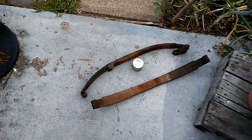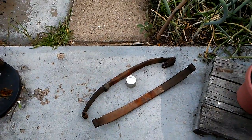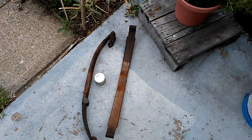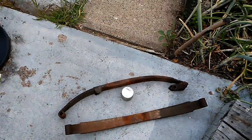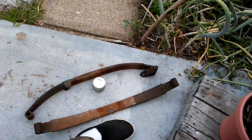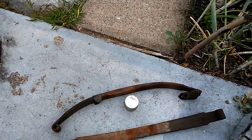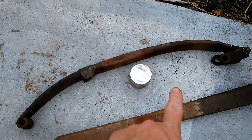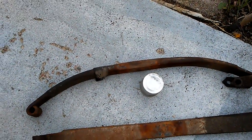I'm not sure if these are helper springs, trailer springs, or what the heck they are. But they had to replace them, so they thought of me and saved them. Size 10 and a half-ish slipper there for scale, and that shiny thing in the middle is a Vienna sausage can — so that shows you about how thick those things are.